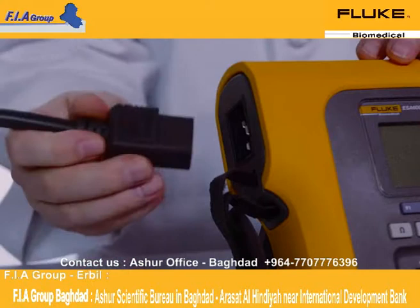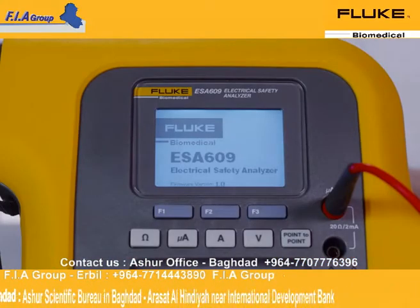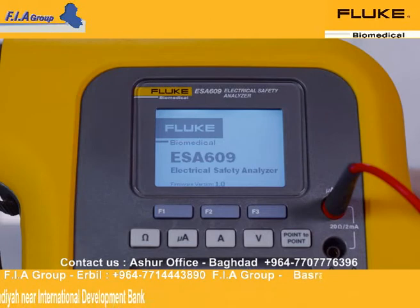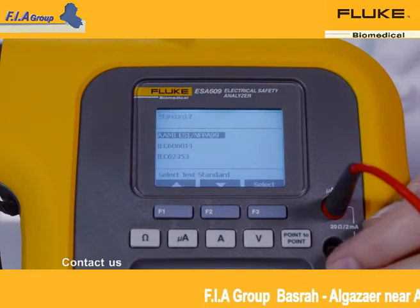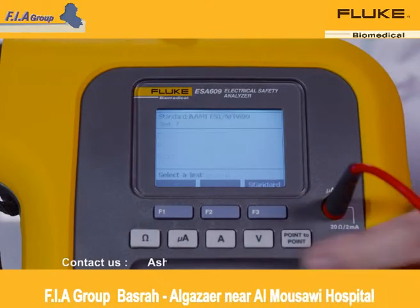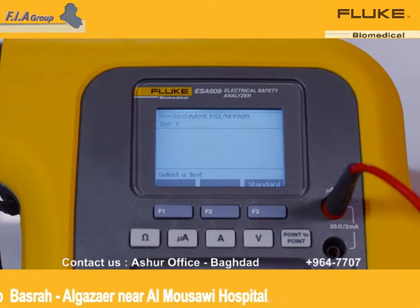To begin testing, plug the ESA-609 into an outlet. The ESA-609 will perform a series of self-tests and prompt you to select a test standard. For the purpose of this test, we'll select the AAMI-ANSI-ES1. Today, we'll perform a chassis leak test on this infusion device.